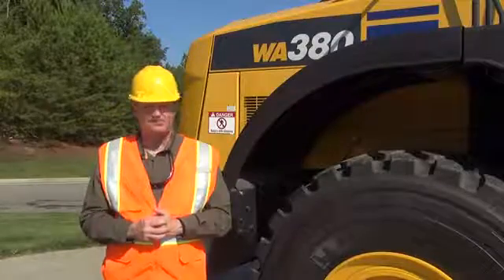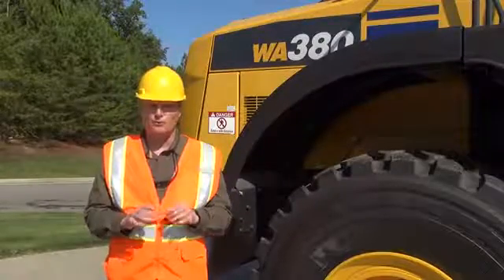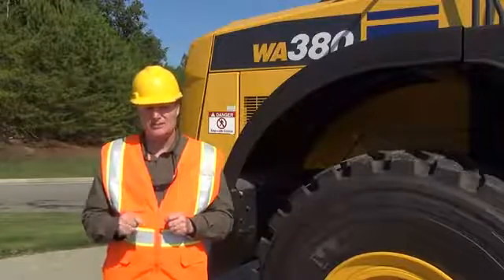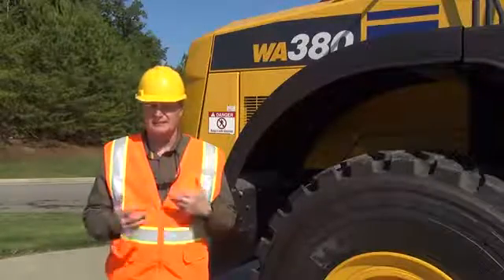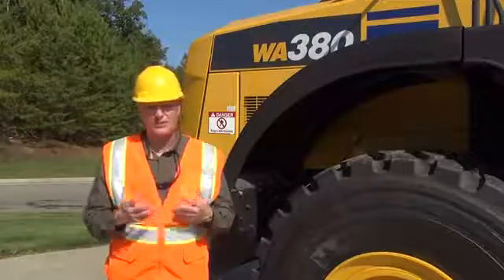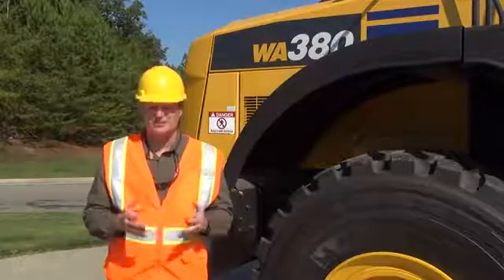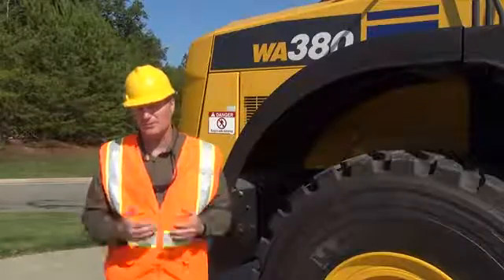And that extends component life. Most of you know that we use Comtrax to monitor our Komatsu machines. Comtrax is Komatsu's telemetric system that gives us all kinds of valuable information about the machines, and we use that data to help us manage the machines, their maintenance, and the business.